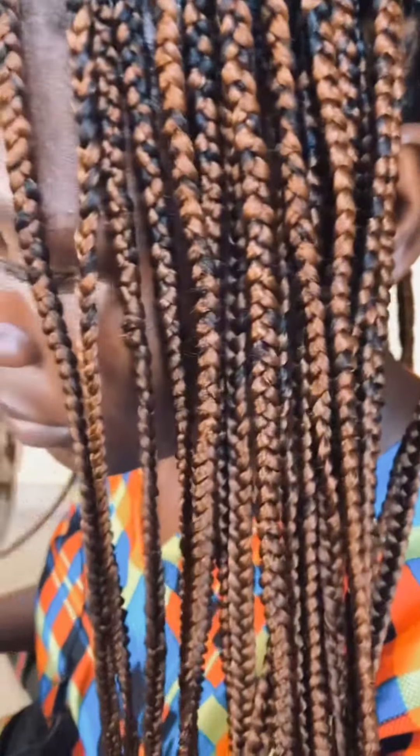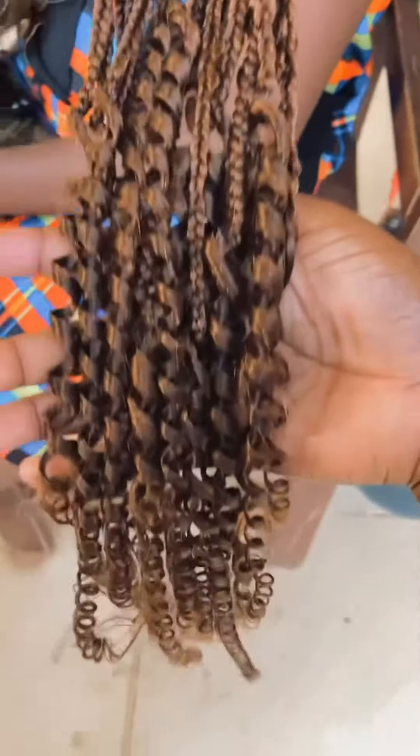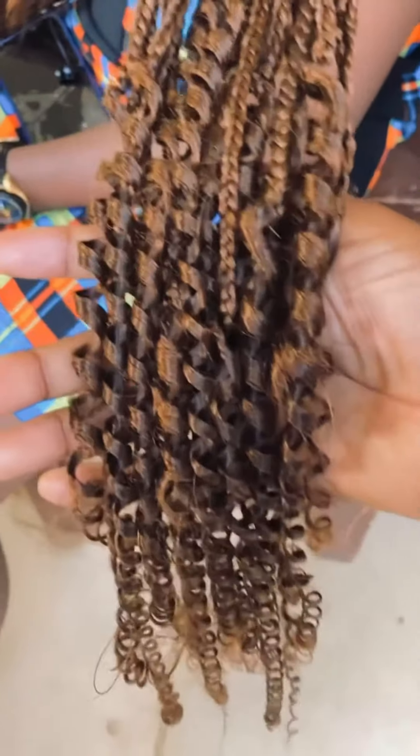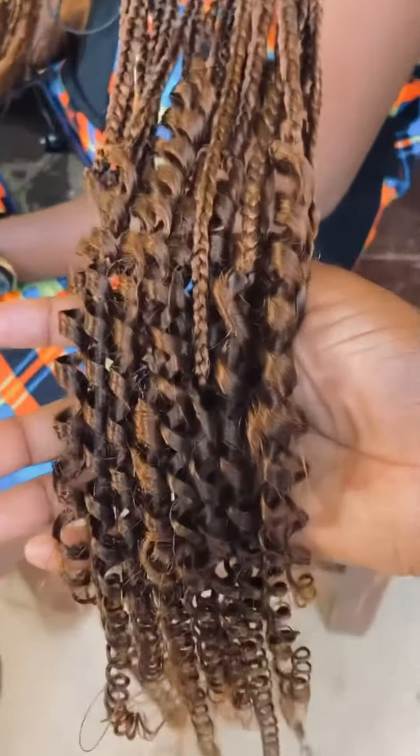I'm done with the coils. I've dipped the coils inside hot water — you can see the coils, it is really amazing, it's coiling, it's neat. After the coil, I trimmed the remaining hair using small scissors to pick out the small eggs from the attachment.